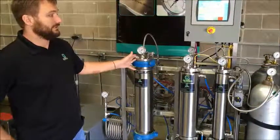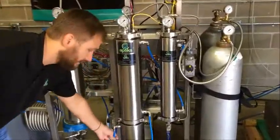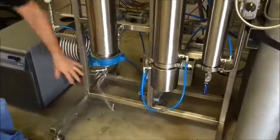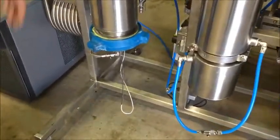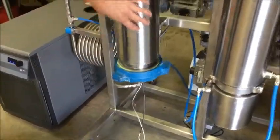The 2,000 series system, just like any other system, comes with three components. You have your system itself, where your material will go in and where the extraction will take place. You have a chiller, which maintains temperature throughout the system. All these vessels are jacketed, so we have water running through every single one of these vessels — that's what these blue lines are for.